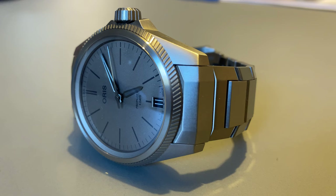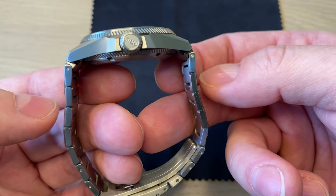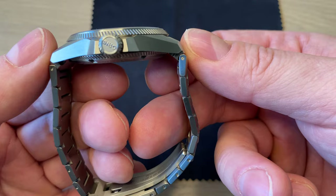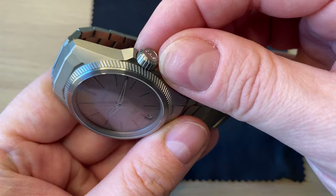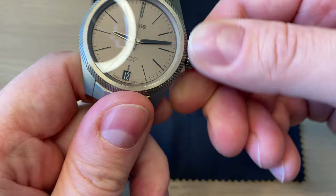Although the spec says 47 millimeters lug-to-lug, the end links are very slightly male, so it wears a little more like 48.5 millimeters. The crown is a cone-shaped design, signed Oris — very easy to operate.